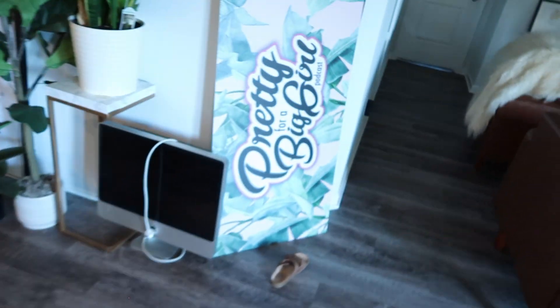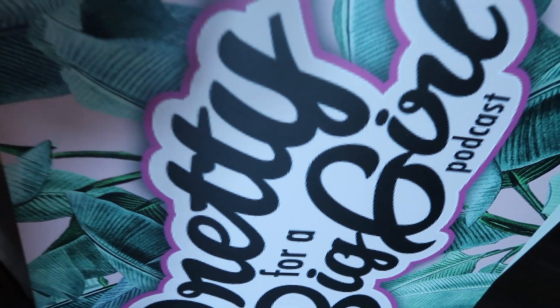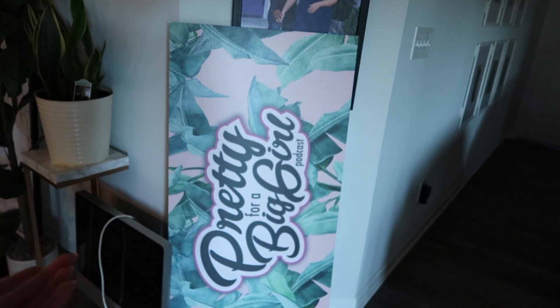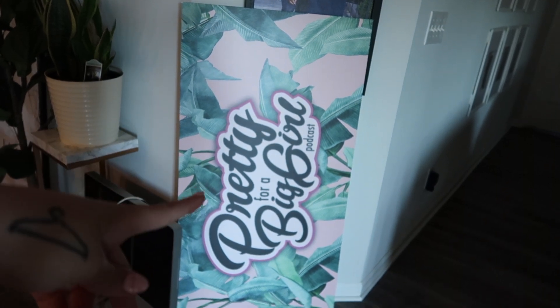You guys have seen me make breakfast pizza before in another video, so I'm not going to show you the whole process again - I'll just show you when it's done. Also, behind me you can see our 'Pretty for a Big Girl' podcast sign came in. I am a little disappointed because it is hella pixelated, which as a graphic designer feels like a fail on my part. But it doesn't look pixelated from far away, so I'm hoping once we get it on the wall and we're filming it won't look bad.